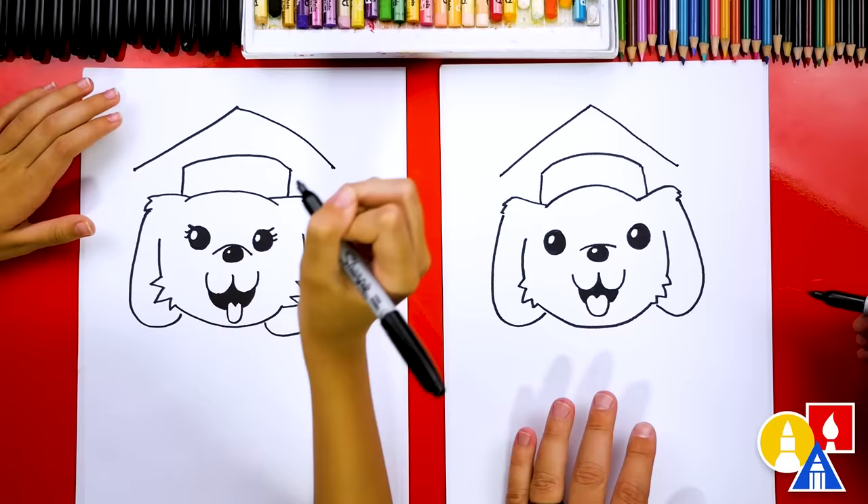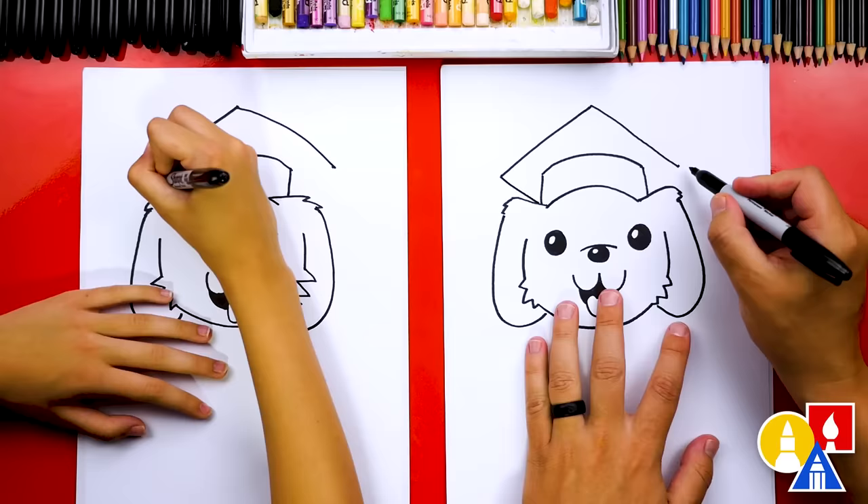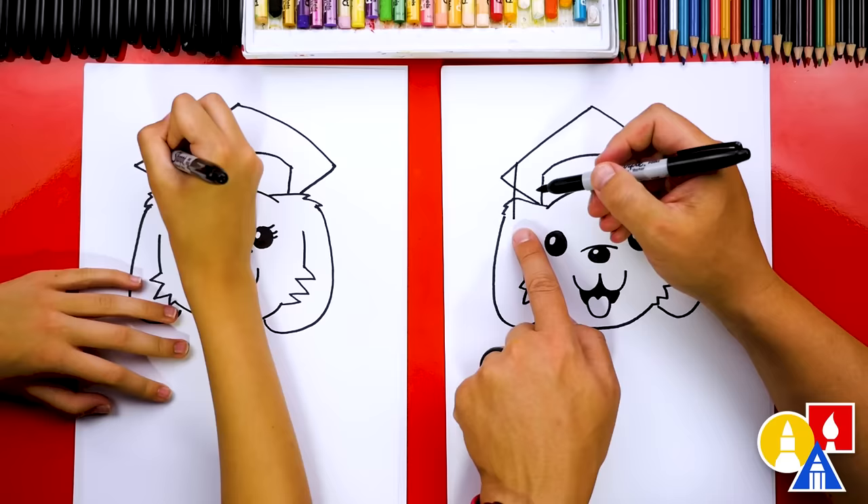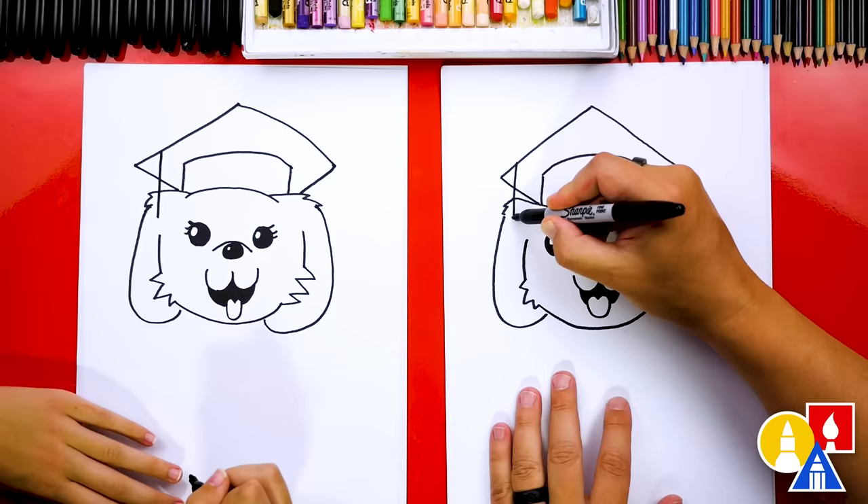Connect it in to the middle by drawing diagonal lines coming down on each side. There's also a little tassel that comes down from the hat — draw a string coming down into the ear, and then at the end draw a circle.